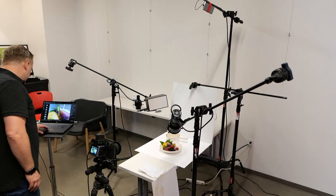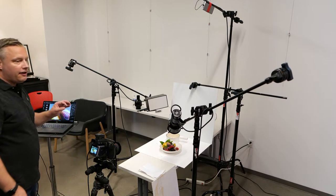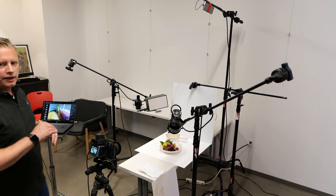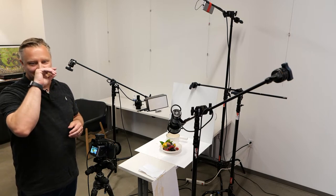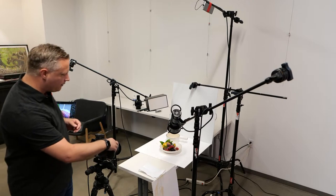Speaking of focus stacking, someone asked what software or program do you use to merge the images together? I've gotten into 3D so heavily over the last three years that I've forgotten most software shortcuts. And I do focus stacking so little now, it's almost done after the fact.